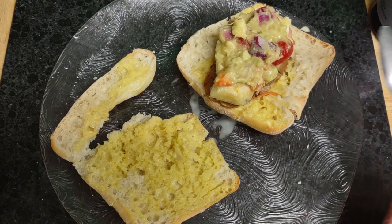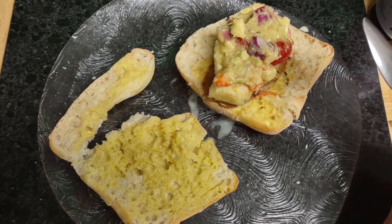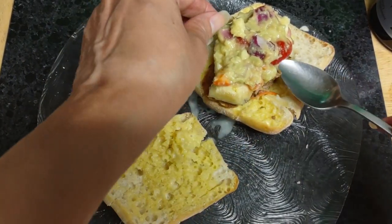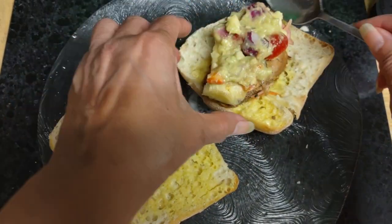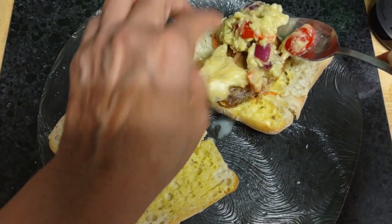Some of it is the onions right here, and some of it is the peppers. My friend grew them in Queens, New York. I really want you to see something else I put here — I'm gonna make a little bit of a mess — some coleslaw. Well, you can't really see it now.